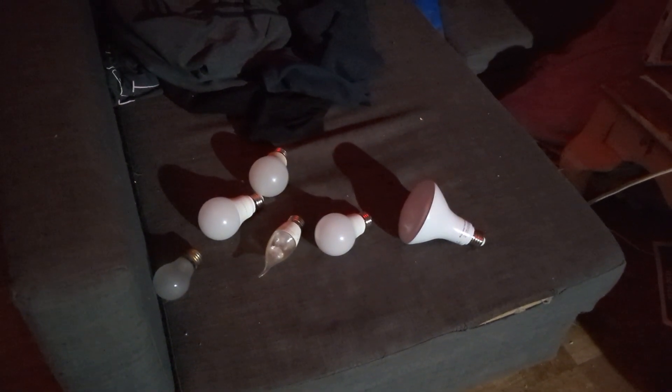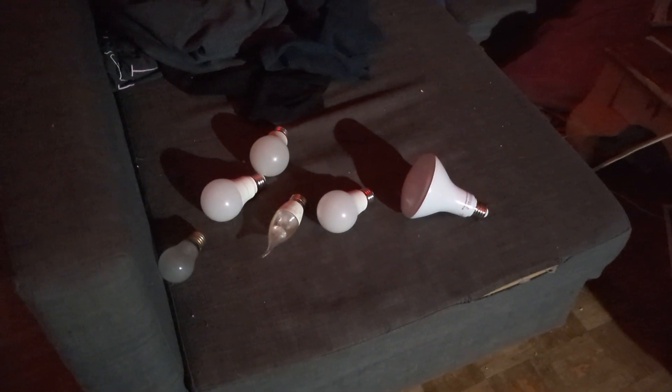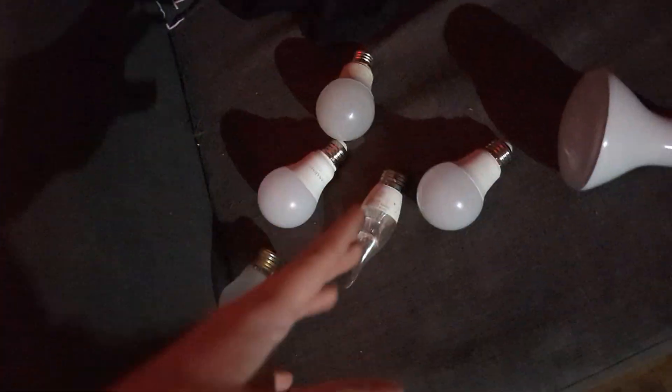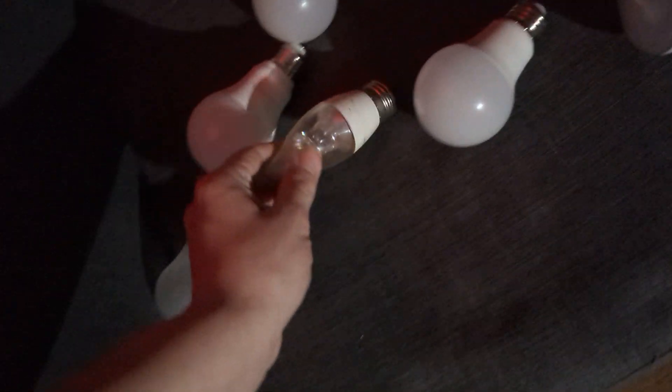Alright guys, so today we're going to be testing out different kinds of light bulbs from across the years — well, actually these are just light bulbs that I have. Keep in mind most of them are LED.